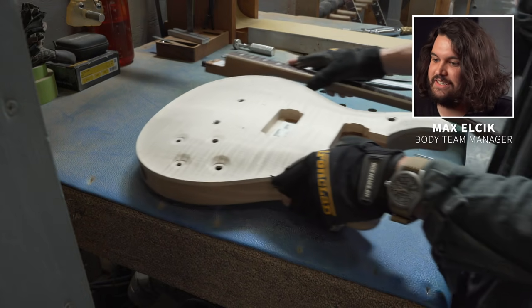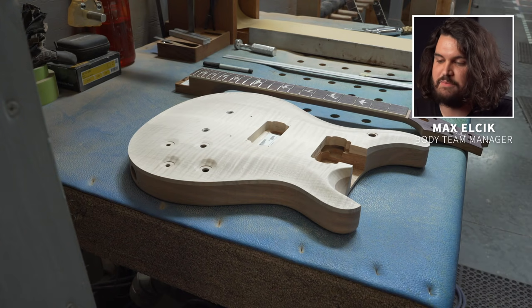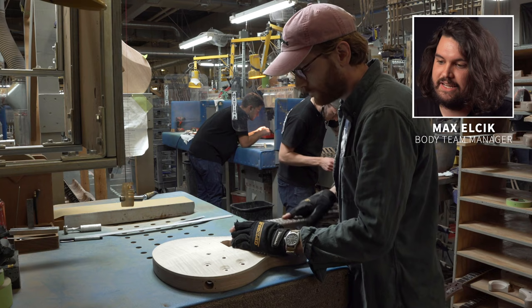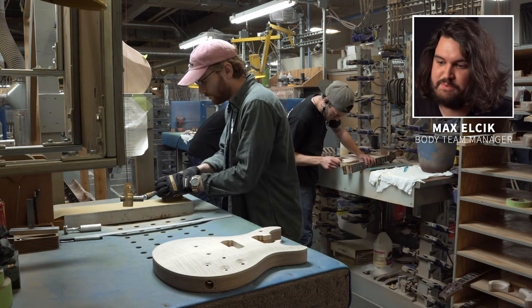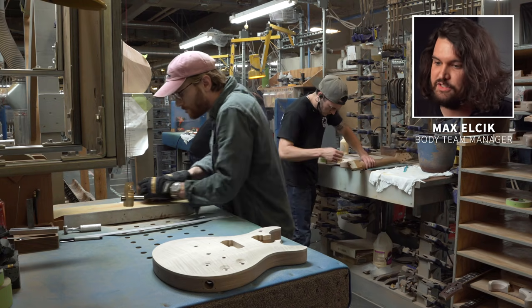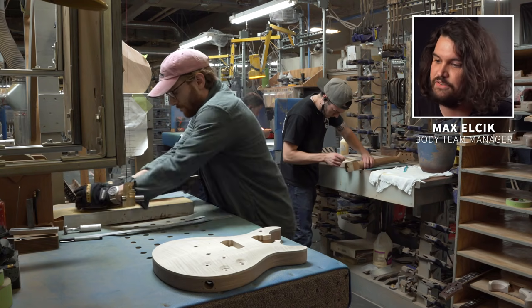Here we have Jack. He is going to perform the first step in this NBA process, and that is cutting the heel to fit the neck pocket. It is something that he makes look pretty easy, but it really does take a lot of skill and precision to make sure that every spec that we have is nailed down to the thousandth.